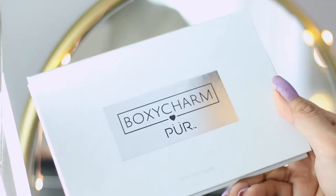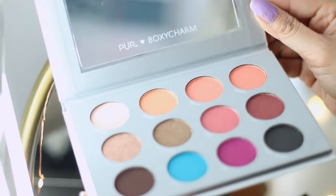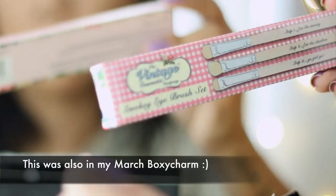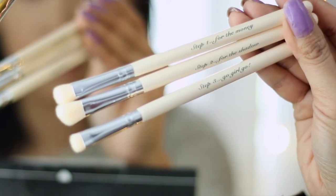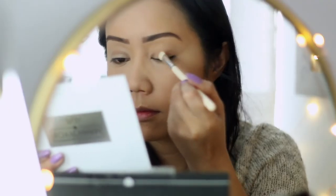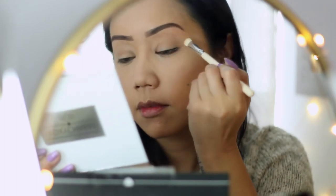Next in my box was the Pure Complexion Authority Eyeshadow Palette, which is so gorgeous — it has matte shimmers, some duochromes. I'm also using the Vintage Cosmetics Smoky Eye Brush Set. I love how it has these three little steps with sayings on the brush handle. The first shadow I'm picking up with the flat brush is called Perfect — it's a matte cream color shadow which I'm sweeping all over the eye to set the concealer.